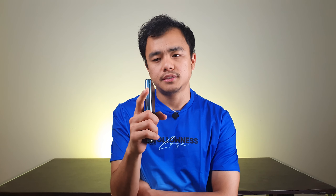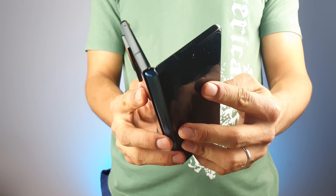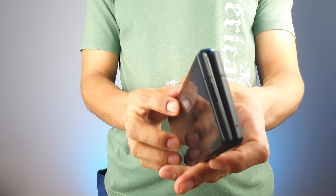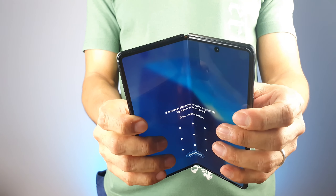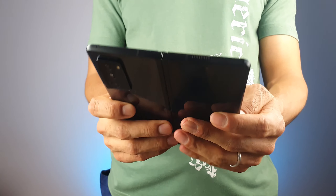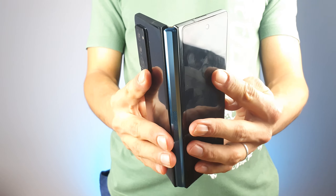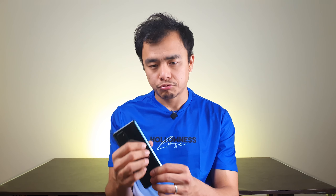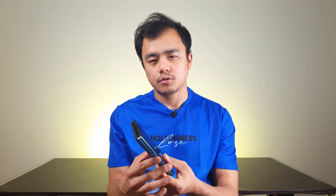When I first unboxed the phone and started using it as my daily driver, the hinge was a little stiffer and tighter. After two and a half weeks it has loosened up a bit, but it's nowhere near as flimsy or loose as the original Galaxy Fold was. My Galaxy Z Fold 2's hinge has now reached that sweet spot — not too tight, not too flimsy. It's just perfect.